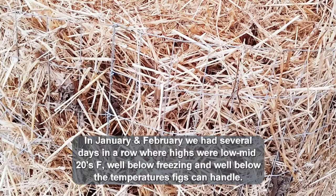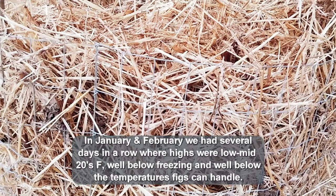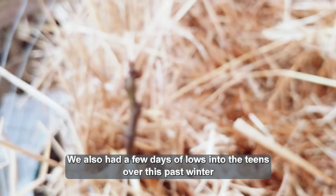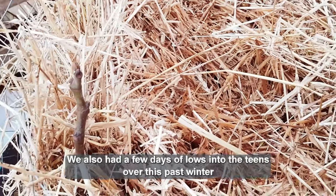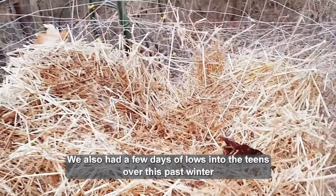Temperatures today are in the mid 40s. We've had a couple days in the low 50s, and after Monday we're supposed to have a couple days in the low 60s. I wanted to go ahead and start getting this broke down. Generally these don't come back alive until toward the end of May or first part of June, but I actually needed some straw for something else so I wanted to tear the upper part down.